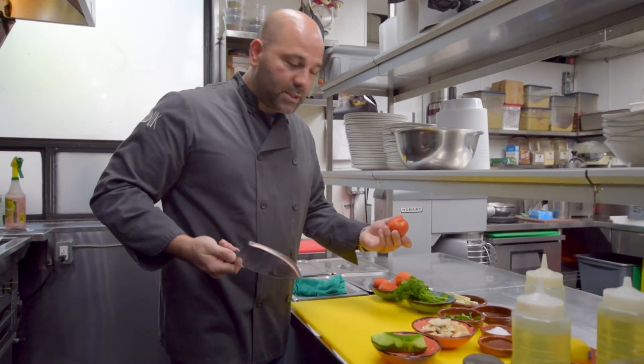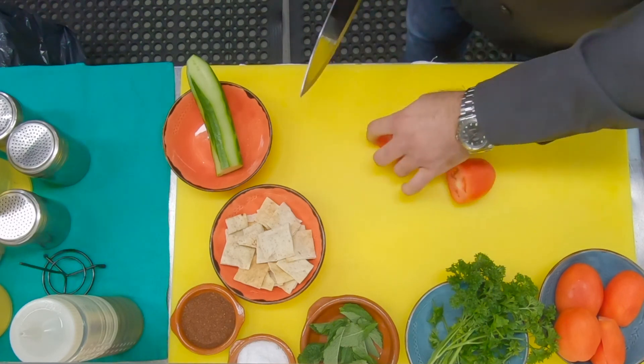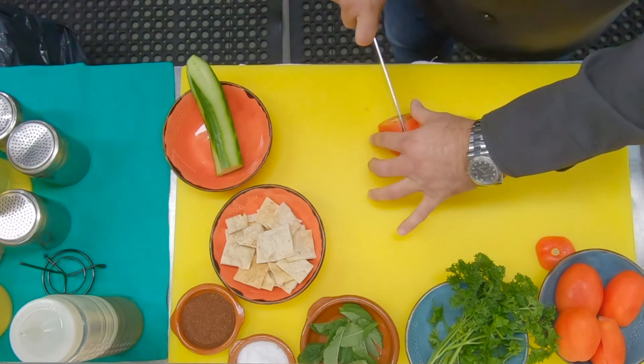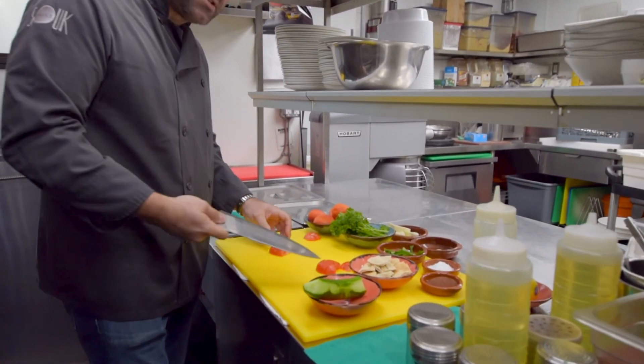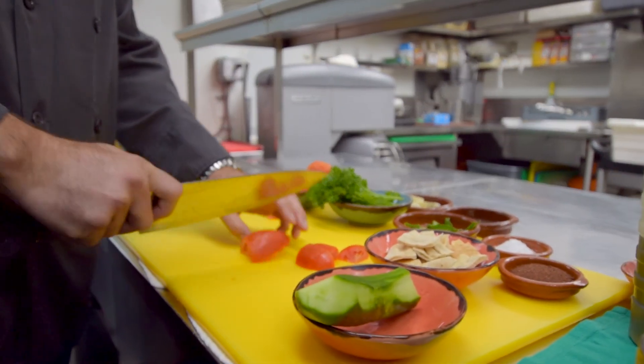We're going to start off with nice fresh ripe tomatoes. Just cut them anywhere you like — I like to chop them a little bigger, but you can cut them smaller or bigger, anywhere you wish.